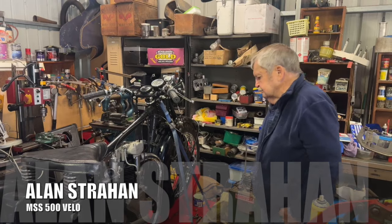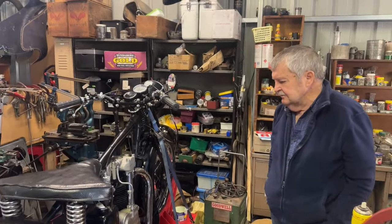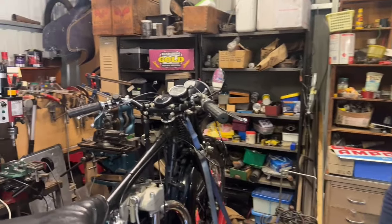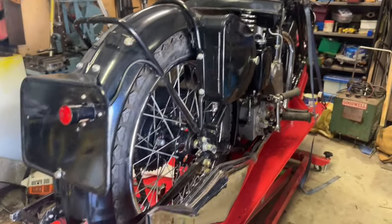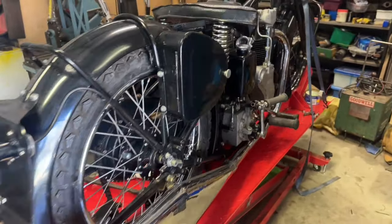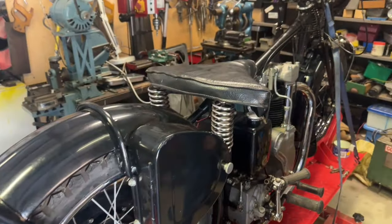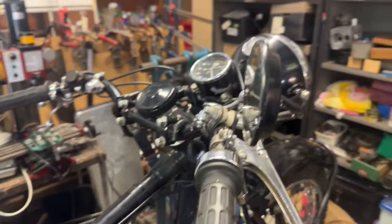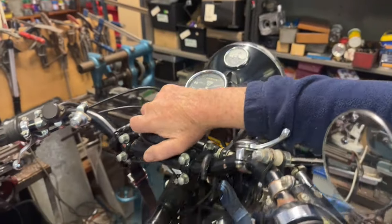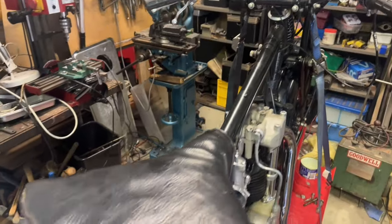This is a rigid frame girder fork MSS 500 Velocette, which is a pretty desirable sort of bike to have. And this bike is just so original — it's got so many original fittings like the mudguards, toolbox, oil tank, front brake plate, forks, headlight — everything's original. Even the dowdy damper knob. Very, very original bike. Yeah, it's bloody nice.